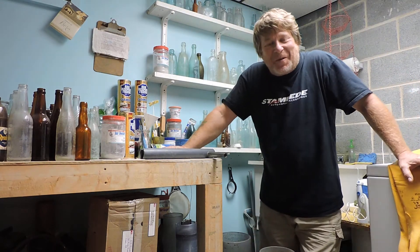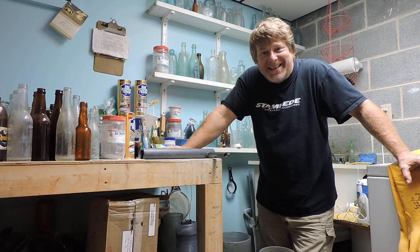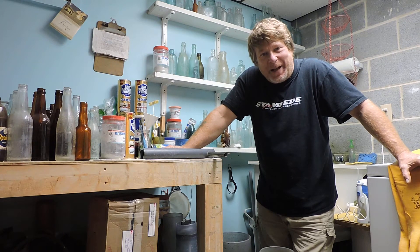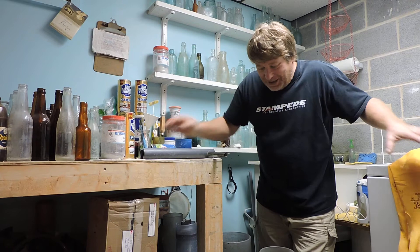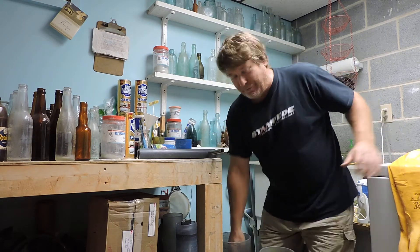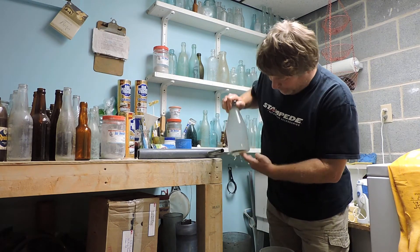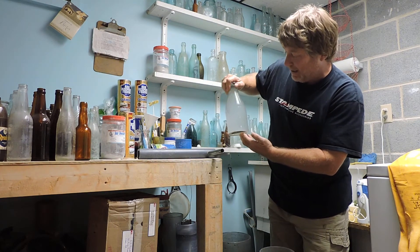Hey, how's everybody doing? Welcome to 'Making Antique Bottles Great Again.' Another batch of bottles has been completed. I got them all sitting here in front of me in the canisters. I pulled one out so far — it was an early milk bottle from Reading, Pennsylvania: LW Bridecam.